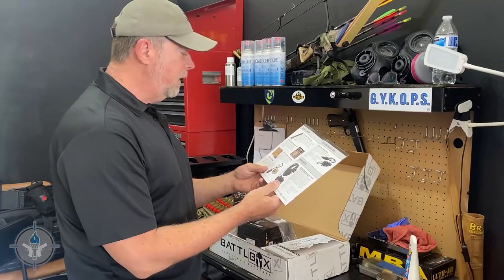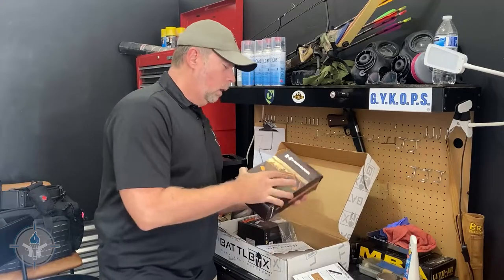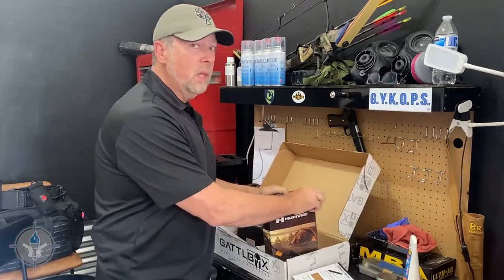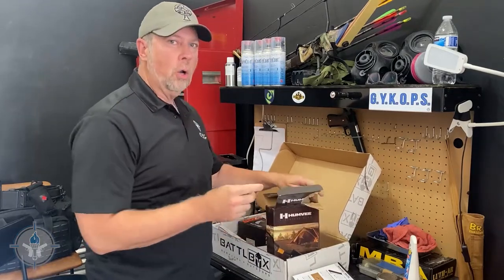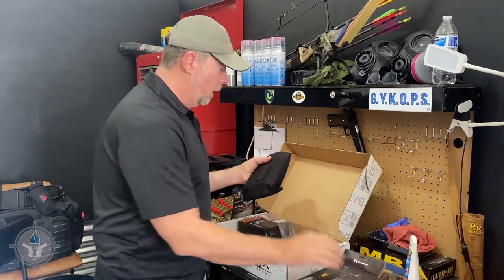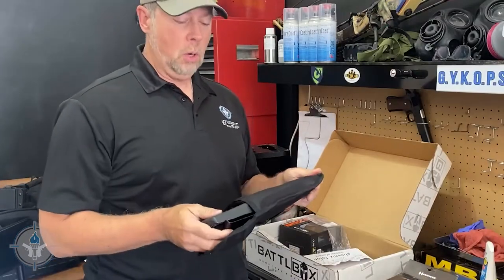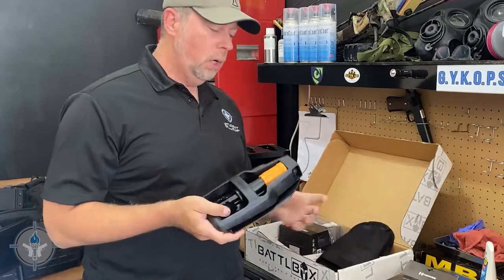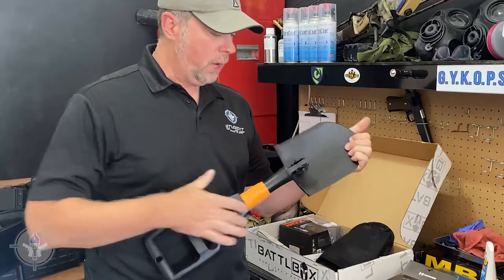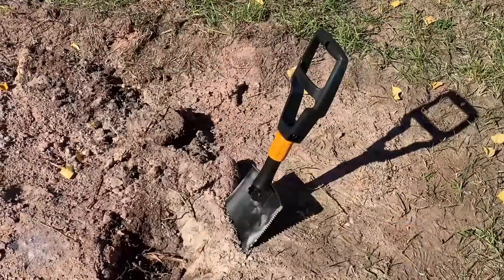I'm kind of excited about this next one — the Humvee Folding Shovel, also called a folding pack shovel. This is something a lot of people neglect because shovels aren't quite as cool as guns, ammo, and custom knives. But if you're going to be out in the field — in the woods, desert, or jungle — you really need a good folding e-tool, an entrenching tool.